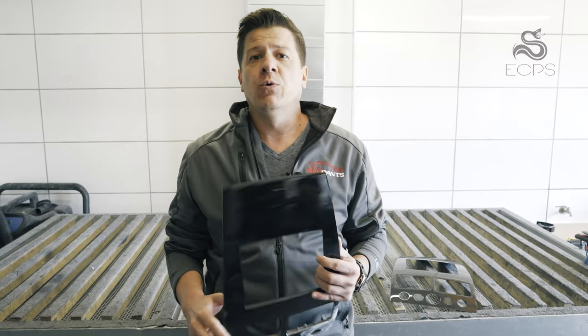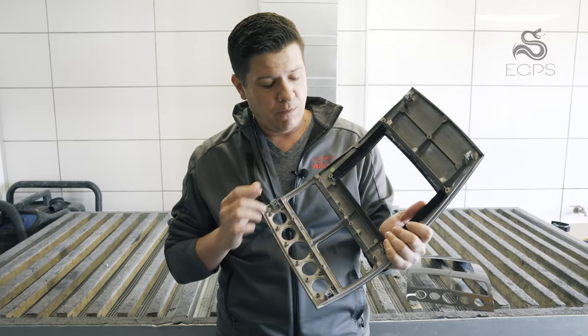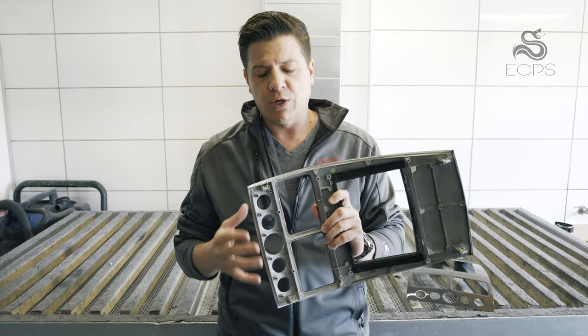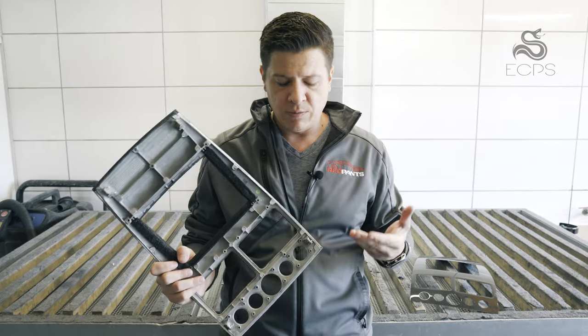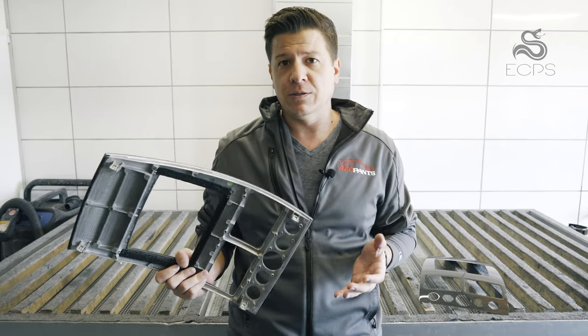For those of you wondering why not just get another one of these and make it from scratch — that's because the back end is not exactly easy to work with. This is all molded cast aluminum, done this way for structural integrity. Because this is a complex piece — it may seem like just a curved frame, but when it's actually in the car with everything attached to it, it gets really complicated really quickly. So it's not practical to make it out of anything else.